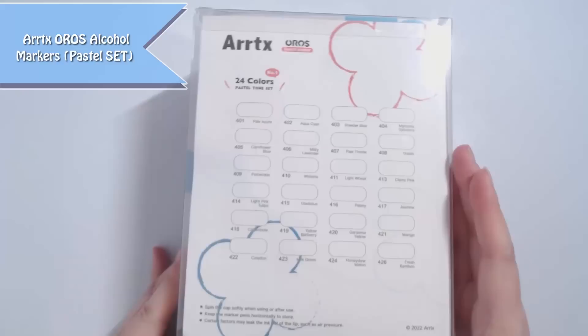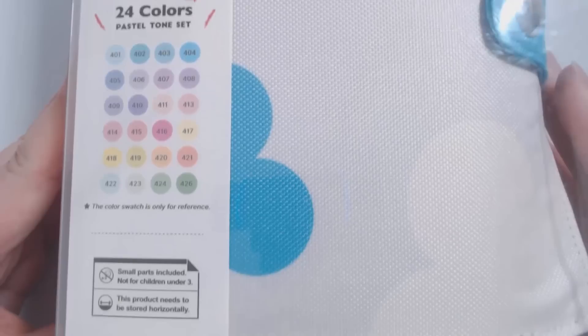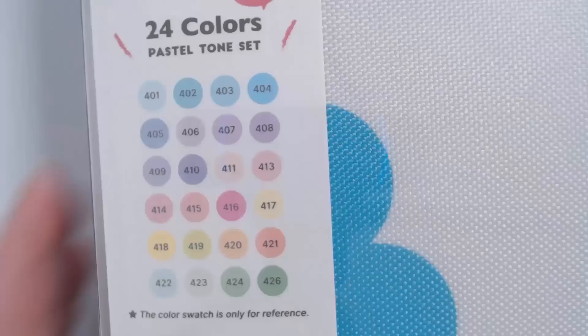Hey guys, welcome back to another video. Today we're going to be playing with alcohol markers, more specifically the Oros sketch markers — the 24 pastel color set from Artex. I've worked with Artex in the past, but I wanted to let you guys know that Artex will be celebrating their anniversary with contests, giveaways, and big product discounts from August 15th to the end of August. Please check out their Instagram for more information; I also have links in the description.